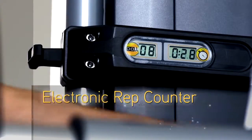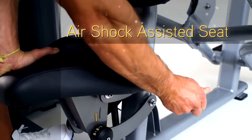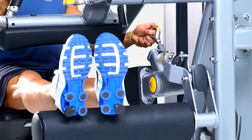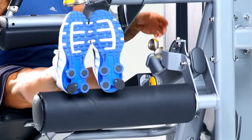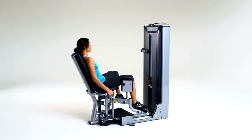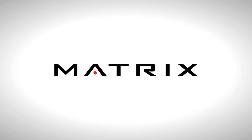An air shock assisted seat for smoother adjustments, a design wing, and ergonomic adjustment handles complete the Versa Plus package. Versa — just what you would expect from one of the world's most innovative commercial fitness brands. Believe in better.